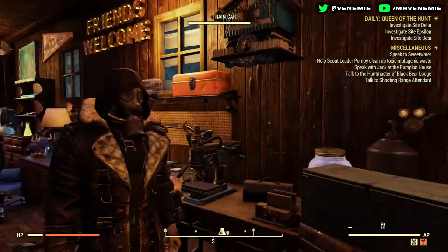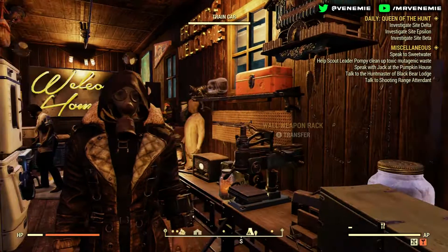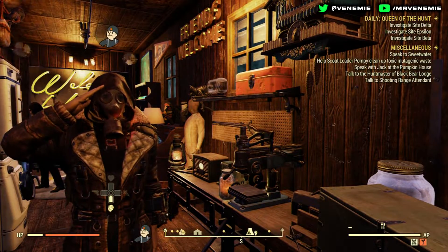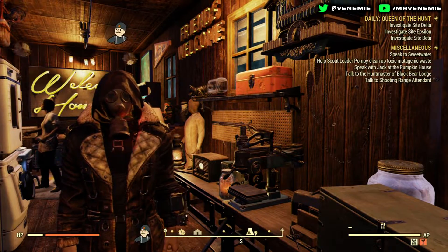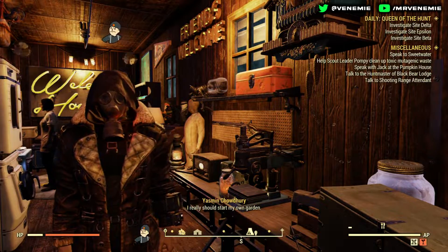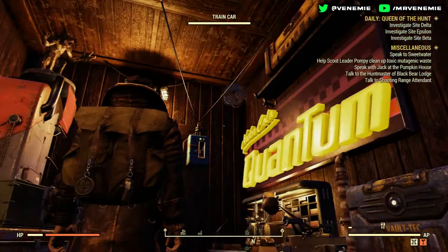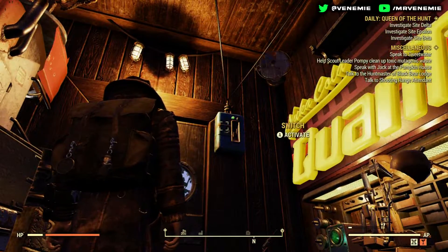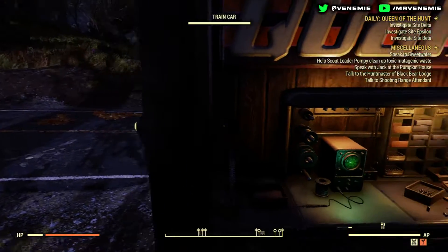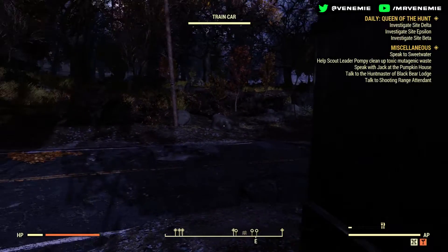Basic necessities: something to cook my food, and a water supply. I've got my sink and also water purifiers in there — four water purifiers every couple of minutes. I've got my bed to get the well-rested bonus, and plenty of room for stashes. The stash boxes double as a makeshift bed, and there are other boxes and miscellaneous items you can use as a stash as well.